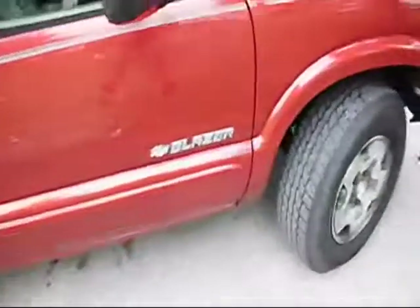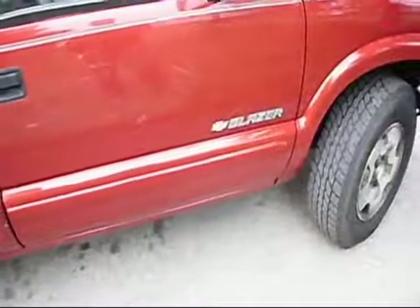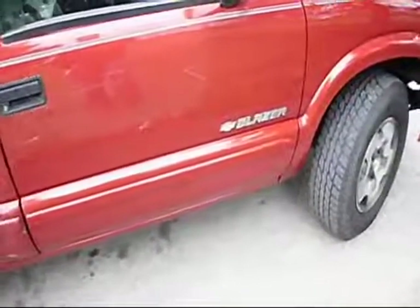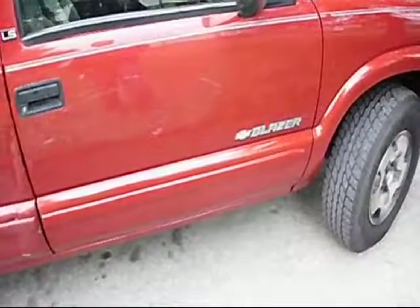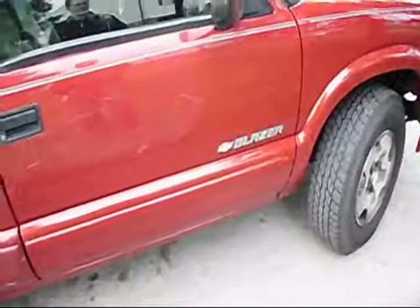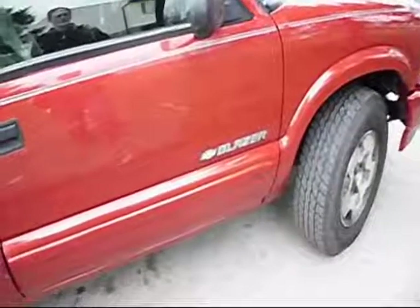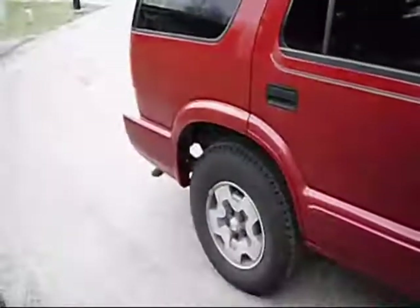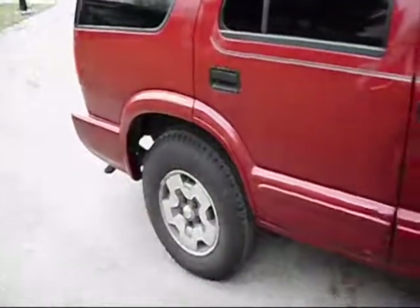Basically what I think it was, was just white street paint. The more I played with it, the more I realized that's all it was. So I went ahead and used an electric heat gun to heat the surface up, but beforehand I took bug and tar remover made by Turtle Wax — that seemed to help loosen it up a good bit. I misted the whole area on the back bumper, the side of the back bumper which is plastic, up underneath the bottom of the rockers.